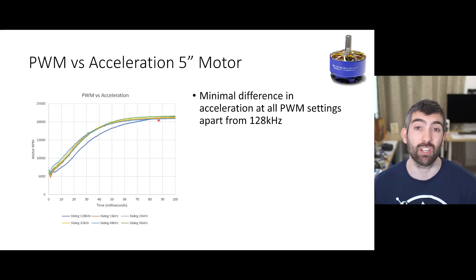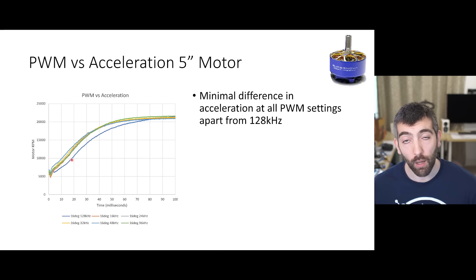The final setting is probably the one I'm asked the most about, which is PWM frequency. Looking at PWM frequency versus the acceleration of a prop with the 5 inch Supernova motor, we can see that there is very little difference in acceleration regardless of PWM setting apart from 128 kilohertz. That super high PWM frequency does seem to significantly reduce motor acceleration. All of the other PWM settings have very similar accelerations - there might be a slight edge to 32 or 48 kilohertz at low RPMs and maybe 96 kilohertz does a bit better at higher RPMs, but all these differences are very marginal.